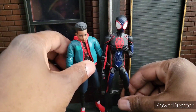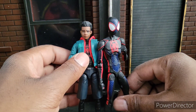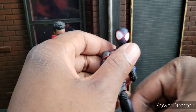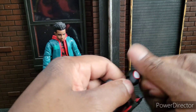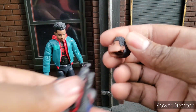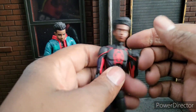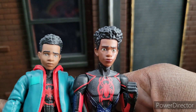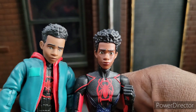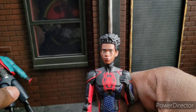It is quite a bit taller than his previous figure, so it looks like Miles has grown a bit. I did like the old head sculpt, and some of you didn't. Let's look at the new head sculpt when you take his mask off — there we go. Let's compare the two: you can see he's aged a bit, similar hair, but a little more slender and less chubby.